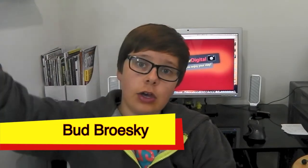Thank you all for watching. My name is Bud, and this is Photo Yellow Digital. See you guys.